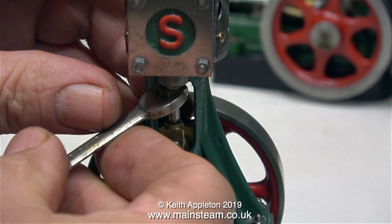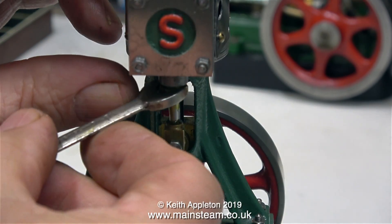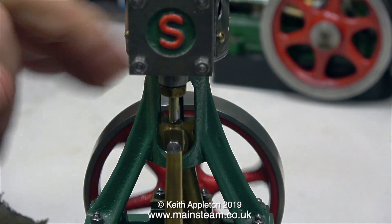A couple of words about gland packing: it's really important not to over-tighten the gland nut, because if you tighten the packing too hard against the rod itself it will score the metal. Normally I would firmly tighten the gland packing nut and then back it off half a turn.